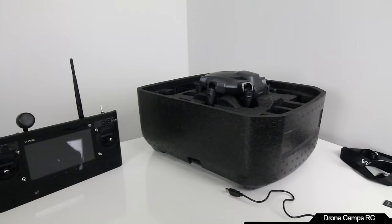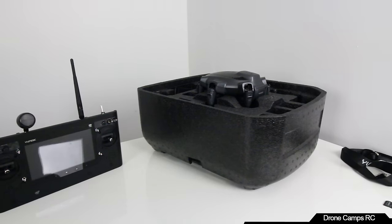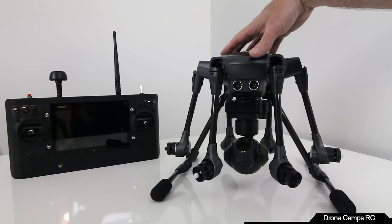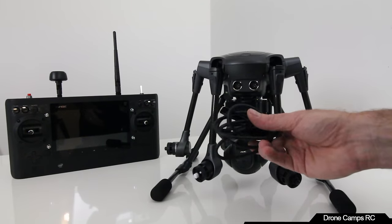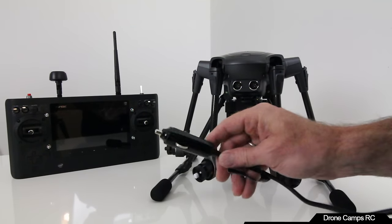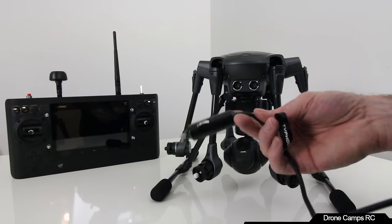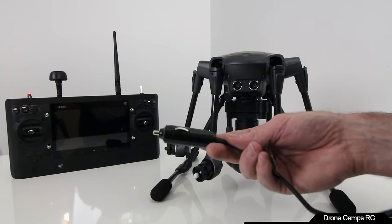Now we'll pull out the Typhoon H. There it is — the most awesome drone in the industry this year. I found one more thing in the box: an adapter for your car so you can charge your batteries on the run. This would have really helped when Trent and I were at the beach doing that 40 mile-per-hour follow-me test. I didn't realize it came with a car charger.